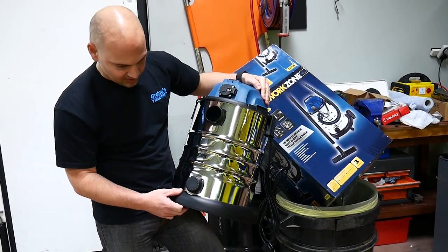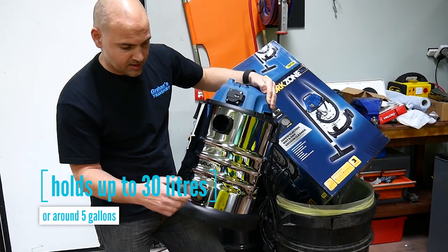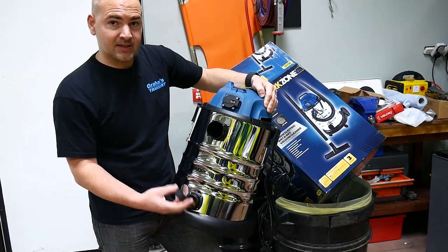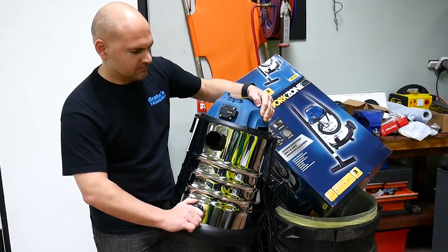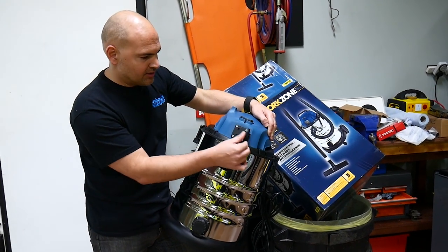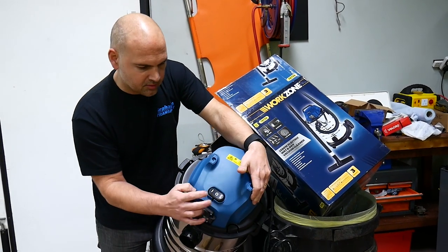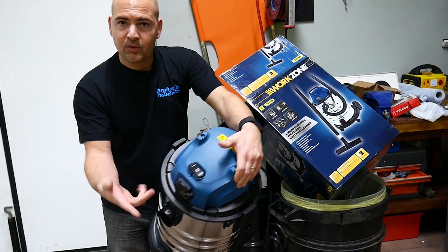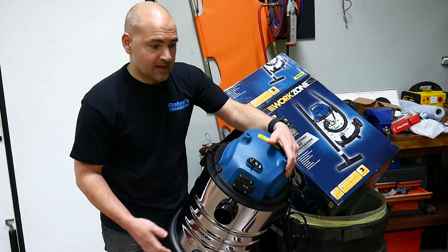Let's have a look at the ports. At the bottom you've got a drain plug or drain hole, and that also works as a dust collection area if you're using it in bag mode. This is the bit where you connect up your hose pipe and attachments. Just here you've got your 13 amp socket for plugging in tools. On the top you've got your on, off, and automatic switch, so when it's in auto mode, activate your tool that's plugged in and it will automatically get this thing going.